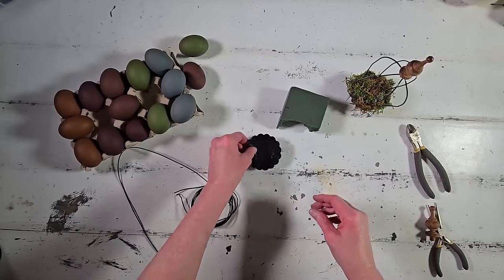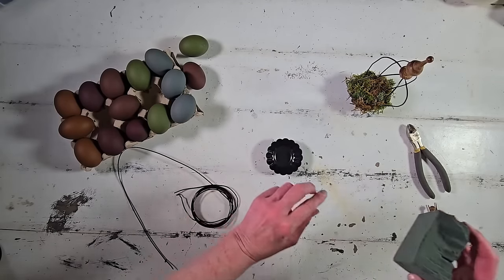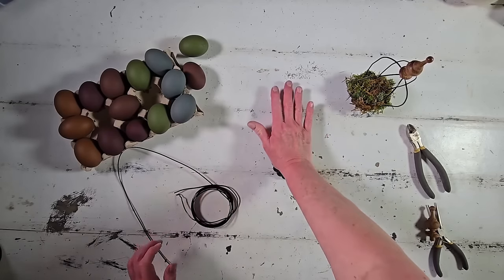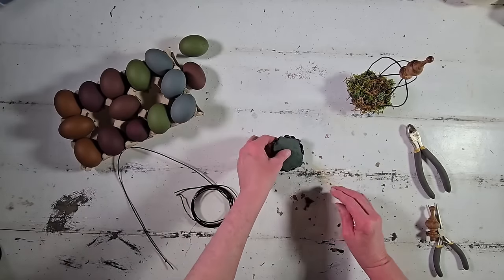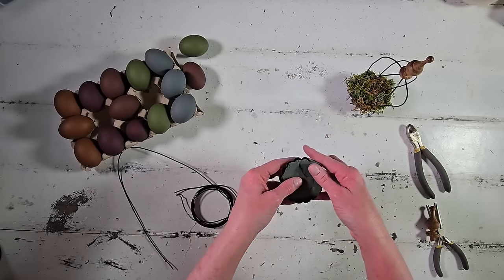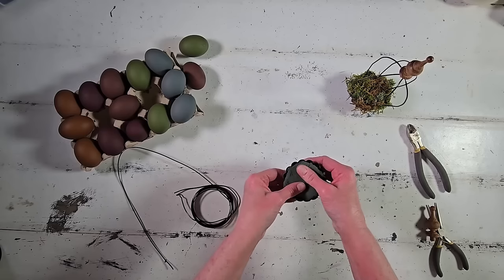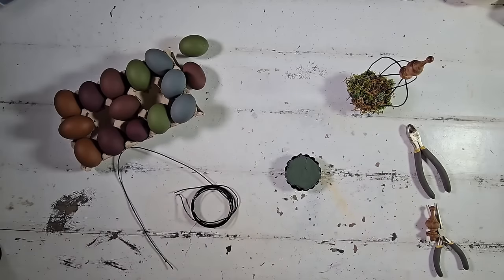We're going to start by forming our floral foam to the tart tin — just press it right into that foam. This particular foam is a dry wet foam and I like it because of its earthy deep green color and because it's very moldable. I just use my fingers to mold it to the shape of the tart pan.